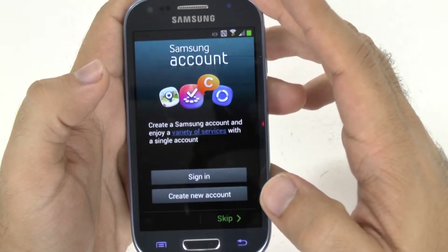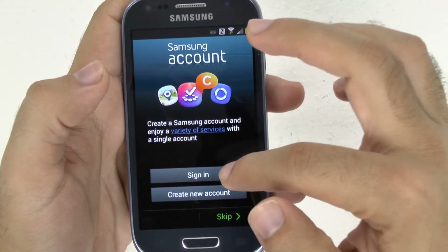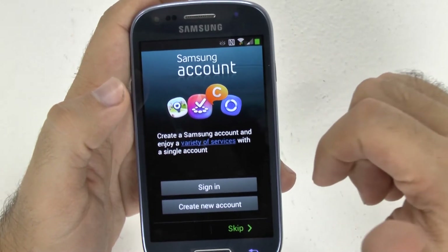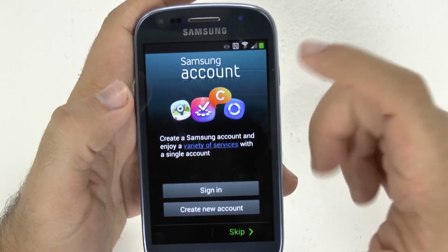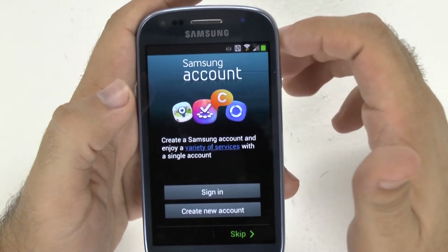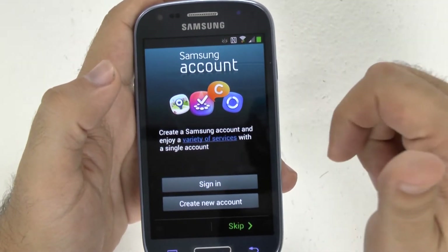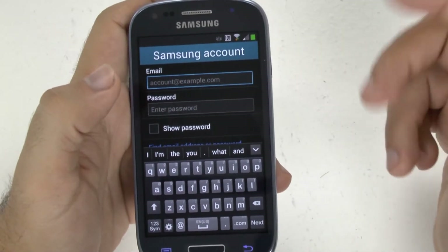Then I'm going to go next, and you sign into a Samsung account if you have one. A Samsung account is for a couple of different things: one, to access your computer at home using Samsung Link; ChatOn, which is like an instant messenger between all devices — it's on iOS, Android, BlackBerry, and Windows; Samsung Apps, which are exclusive apps; and Find My Device, a service that Samsung provides if you have their account. Sign in if you want to, or create one. This one you don't have to do, but I recommend you do it.